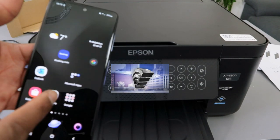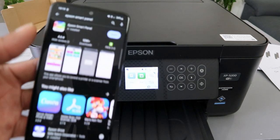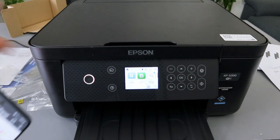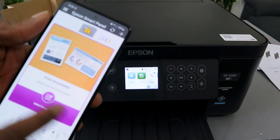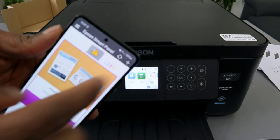First of all, you need to go to your Play Store and install Epson Smart Panel. Open it up. Before you do this connection, you need to make sure you know the Wi-Fi details and also the password. Now what you need to do is connect this printer to the Wi-Fi network — go on top and select the plus button.